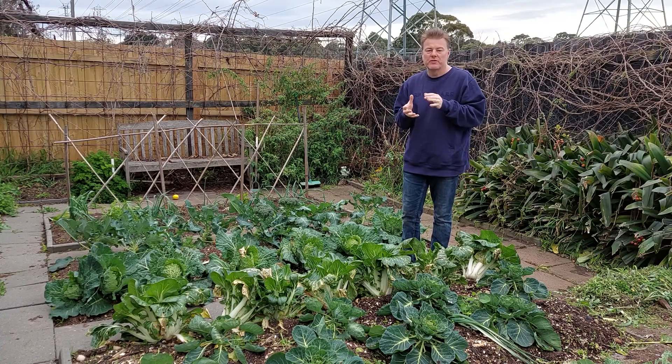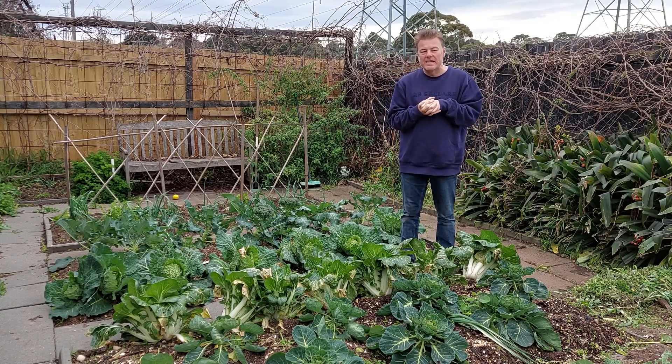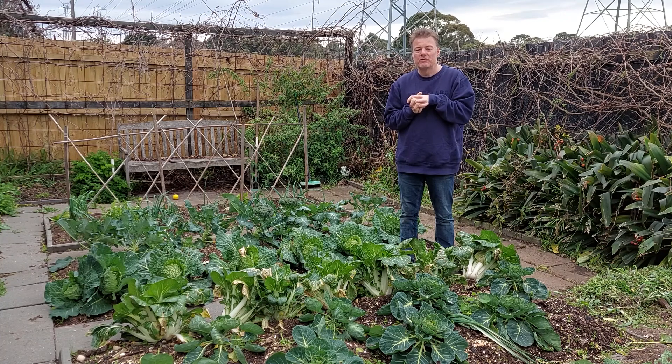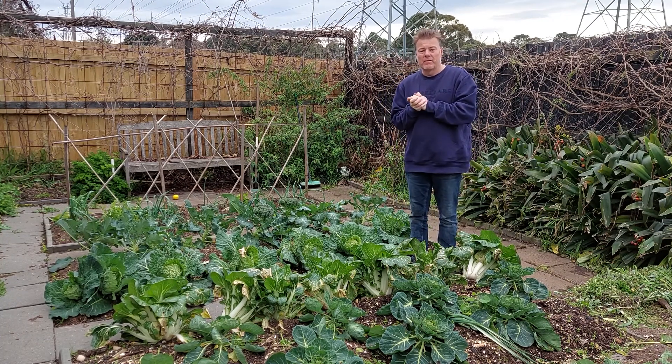If you're new to growing cauliflower, it's one of those vegetables that is a little bit challenging to grow because it is a little bit finicky and it doesn't like really calm weather, and you do get some unusual sort of outcomes if you're growing midsummer.